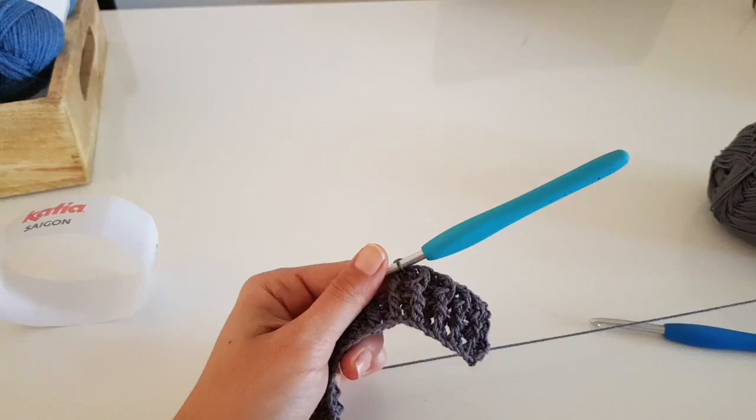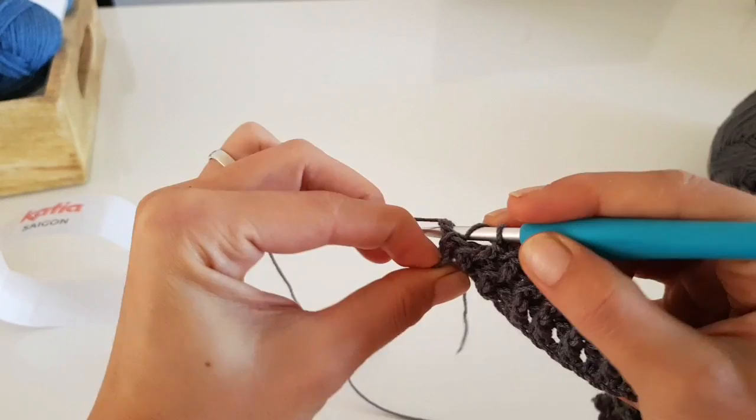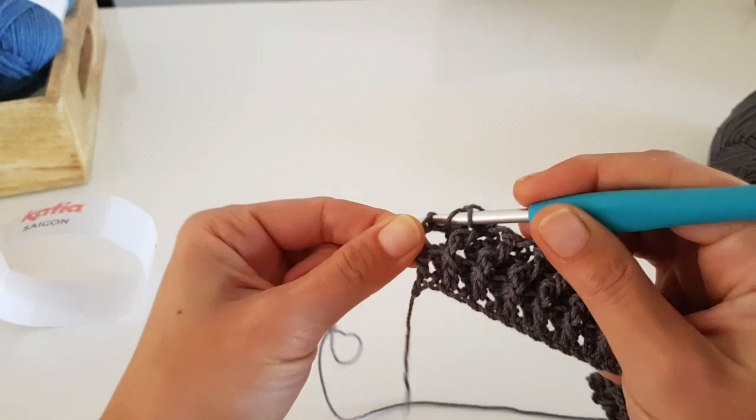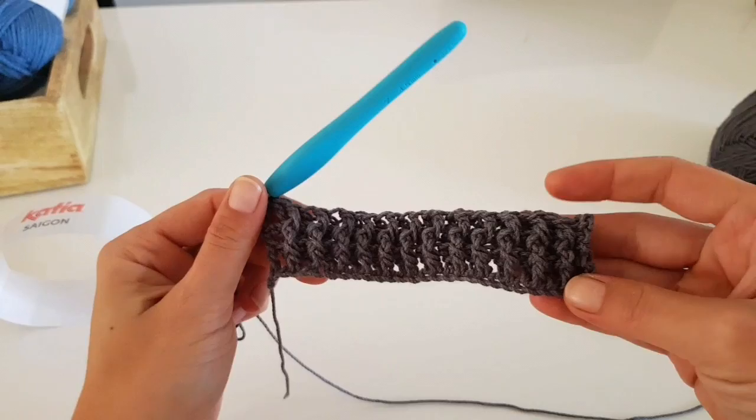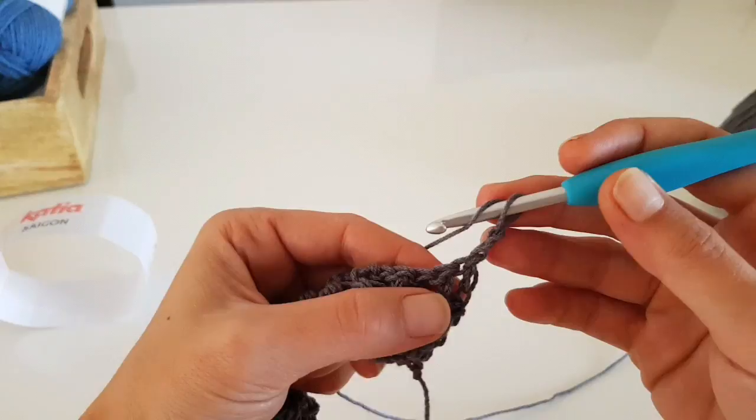At the end of the row we have one more back post double crochet, and we finish the row with one double crochet in the third stitch of the turning chain. Starting with the next row, we will begin making the main stitch of our sweater - the half double crochet. We will do one half double crochet in each stitch.